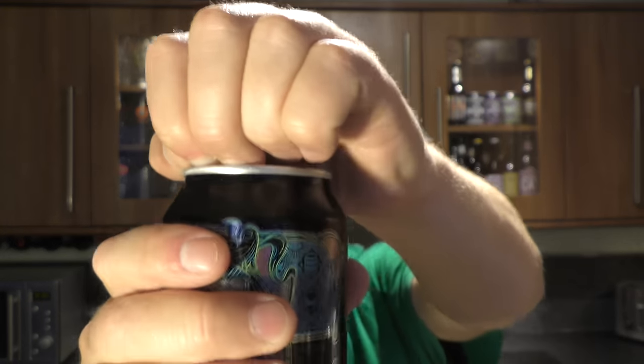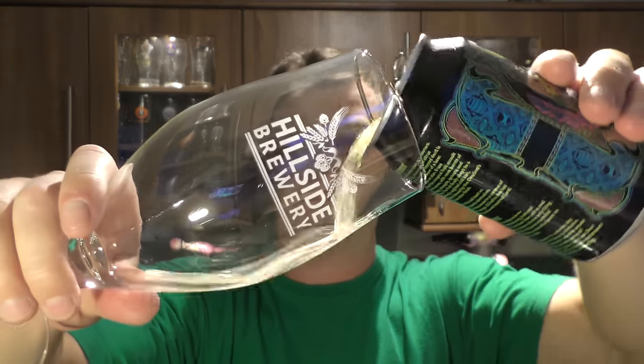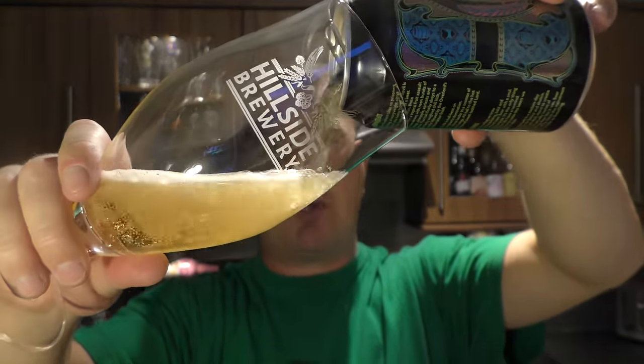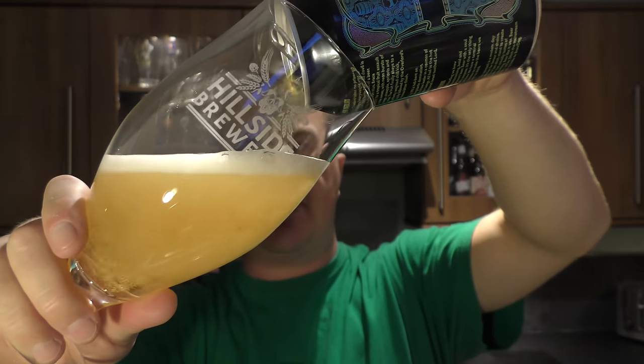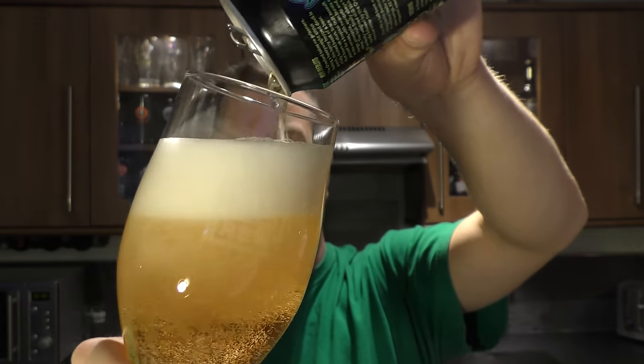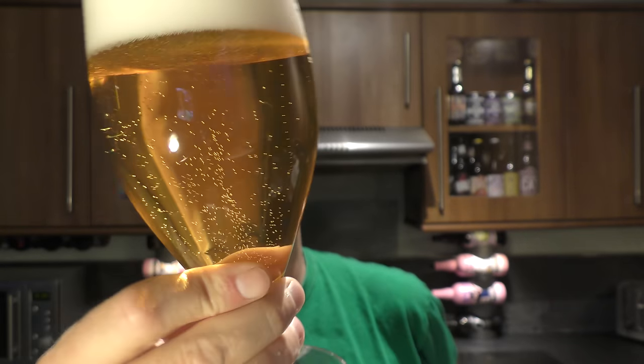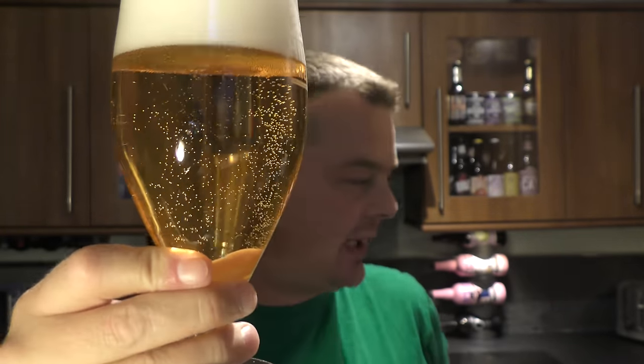Let's get it out into a glass and see what we get. I'm going to hold up the two glasses of beer just to see the difference in colour. It is a very different beer. This has created a really nice, frothy, three-finger white head. Lovely carbonation — look at that. It's a very, very clear beer.